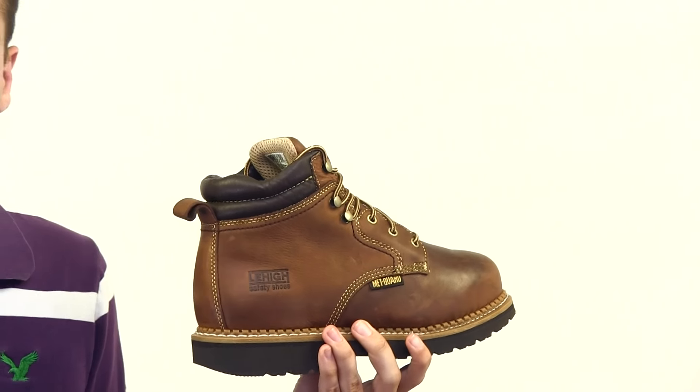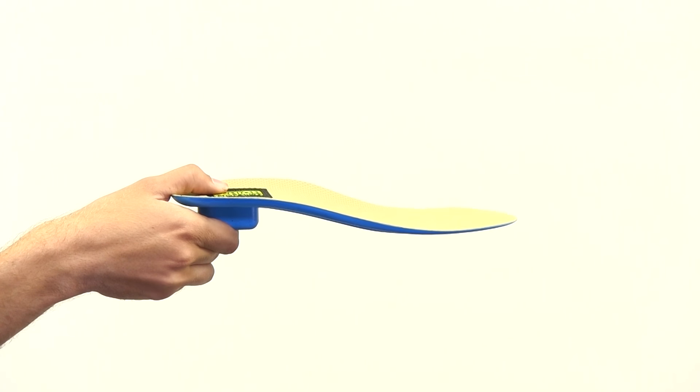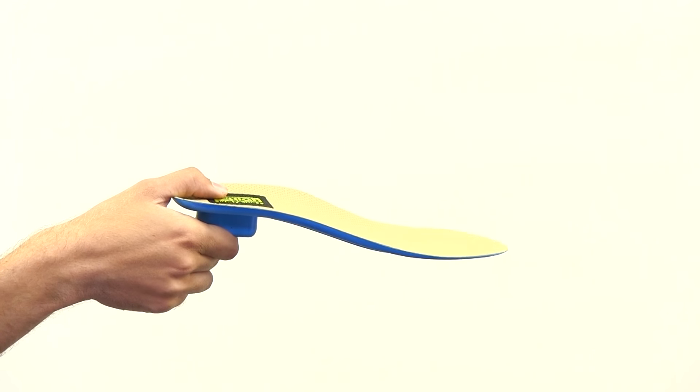Inside there's the Comfort Core insole. It gives you cushioning and it pushes air through your footbed as you step.